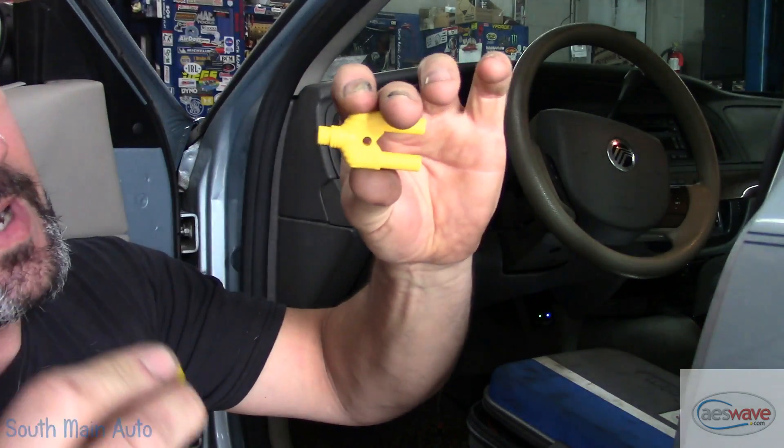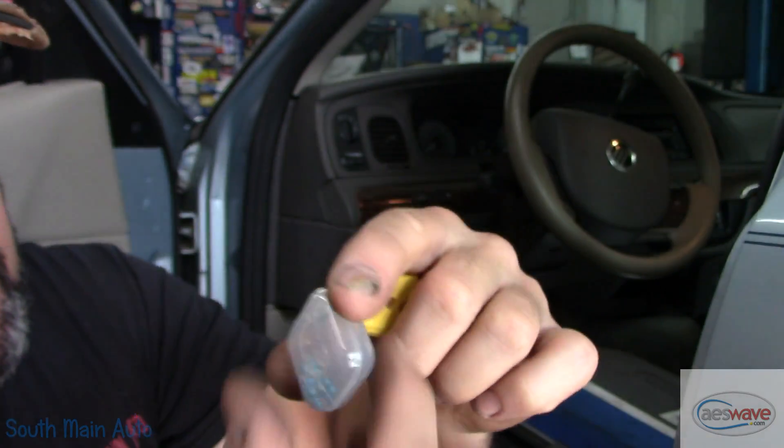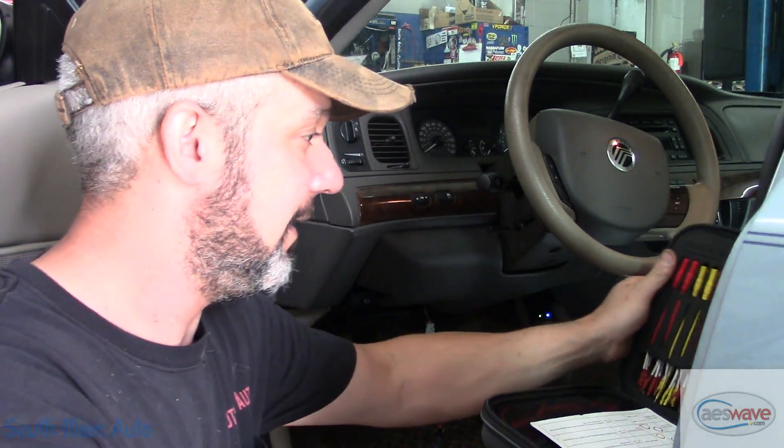You open this little guy up and it has the correct size female terminals in it to insert the pre-bent resistors that it comes with. You take them out, stick them in here, and then you can insert them in place of an airbag or squib.